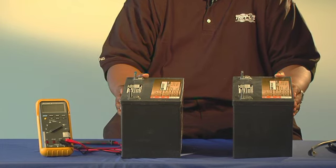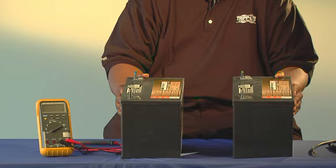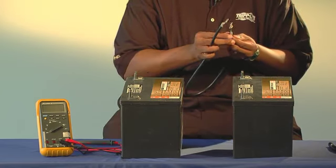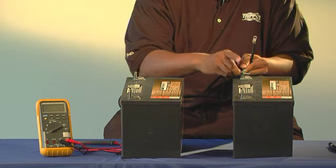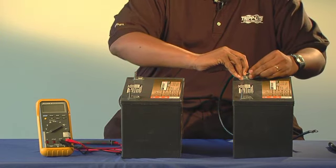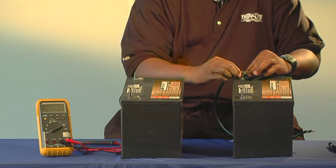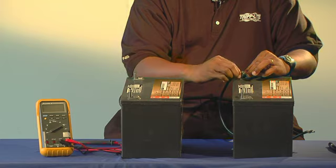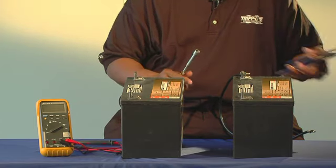Let's begin. First, connect the cable of battery 1 to the positive post. Remember, the positive is marked by a plus sign. Always make sure to apply a little torque.